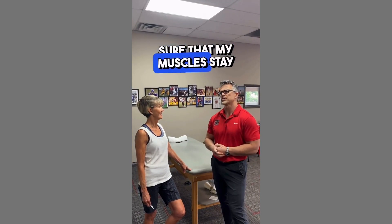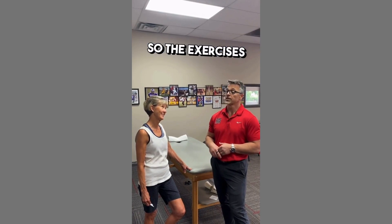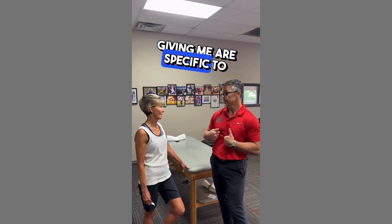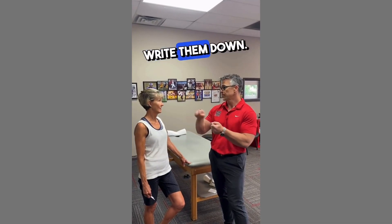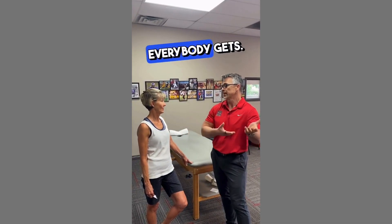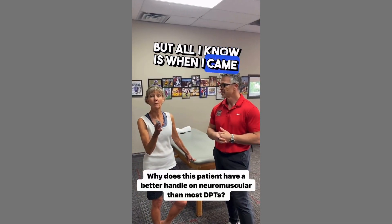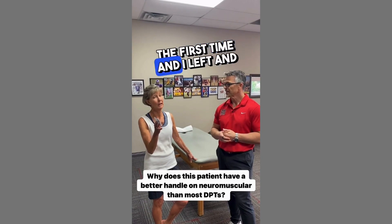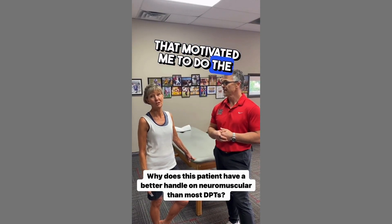But how do I make sure that my muscles stay working when I leave here? Do the exercises. So the exercises that you're giving me are specific to me and what you found out with me. That's exactly right, that's why you write them down. You're not just giving me a handout that everybody gets. All I know is when I came in here, I was in pain the first time and I left and I wasn't in pain. That motivated me to do the exercises.